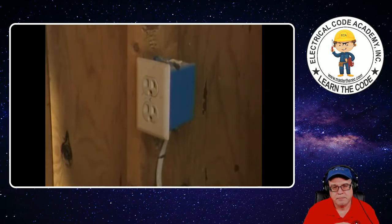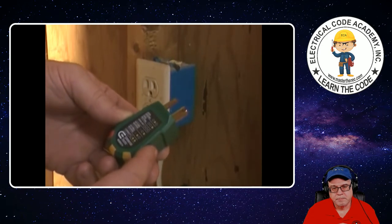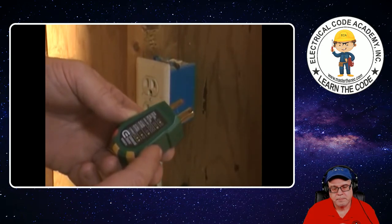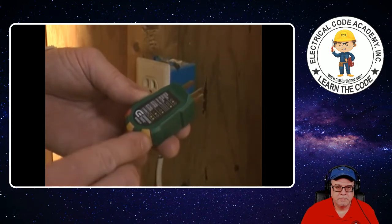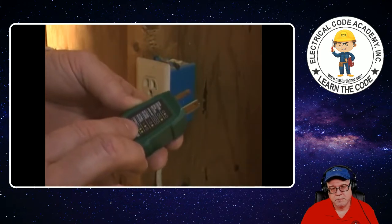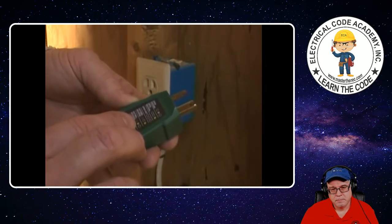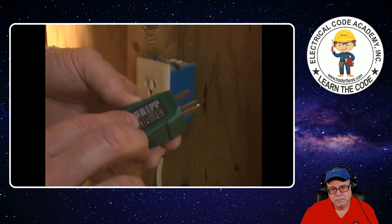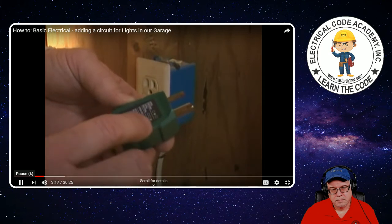Before we start doing any wiring here, we want to make sure we've got our power off. I want to show you this little tool — you can pick these up at any home improvement store. You plug it into an outlet and it's got three different lights on it. What's supposed to happen is these yellow lights are supposed to be on. It tells you right here if the circuit's wired correctly — the two yellow lights are on. If you've got a red light and this yellow light, you have a hot-neutral reverse.